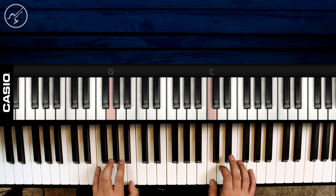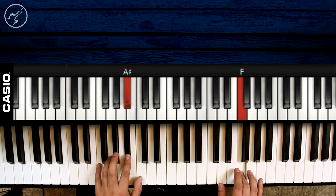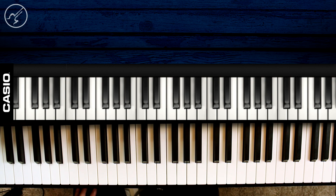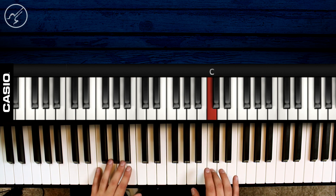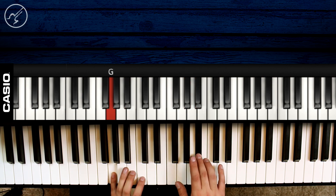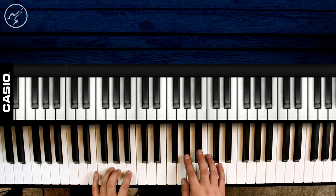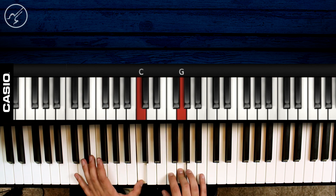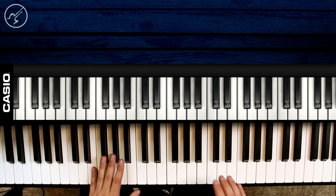Vamos a hacer esta parte de la primera sección. Perfecto chavales, voy a explicar la mano izquierda — todo el bajeo de la mano izquierda de estas siguientes tres secciones. Vamos a ver la primera: empezaría una vez que llegamos con el Do en la mano derecha y el Sol sostenido en la mano izquierda, vamos a seguir con...